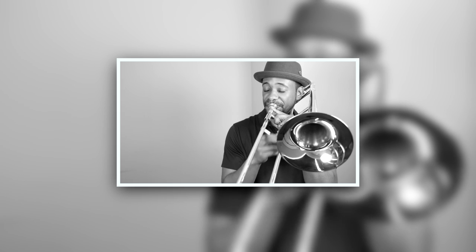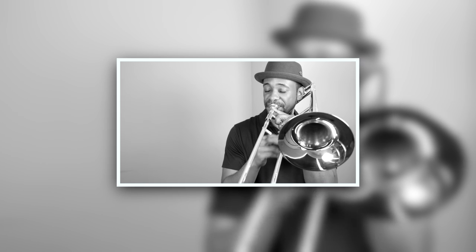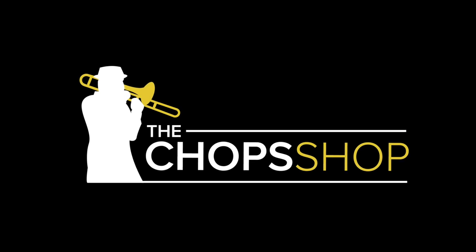Hello and welcome to The Chop Shop. My name is Dion Tucker. In this video we're going to talk about how using alternate positions can help improve your technique on the trombone. Using alternate slide positions is a great way to help you develop your fluidity on the trombone. I'm going to share a few tips with you that I think can help you improve your technique.